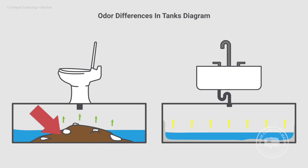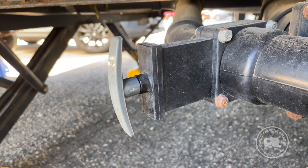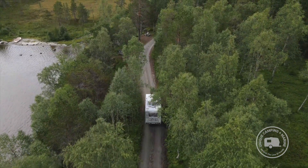From the black water holding tank standpoint, you're going to have the waste and paper inside. When it comes to the gray water holding tank, it's going to be mostly a buildup of grease. You'll get a smell similar to garlic coming up from sinks and potentially the shower. What causes more grease buildup than anything else is leaving the gray water valve in the closed position, which you'd do when dry camping or boondocking.